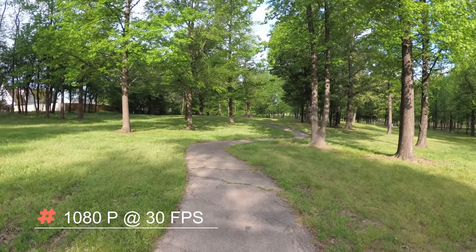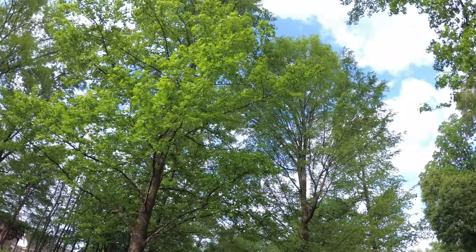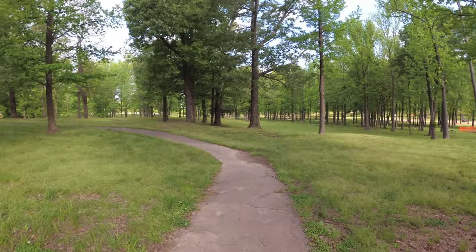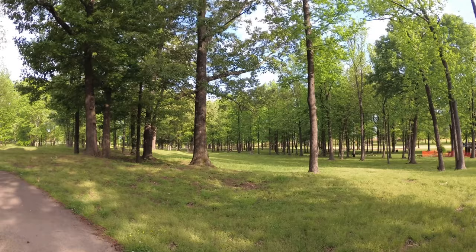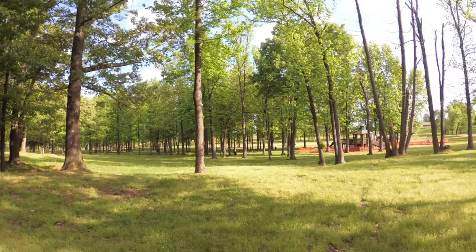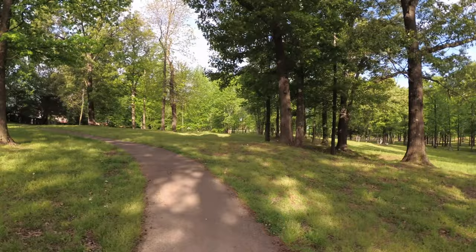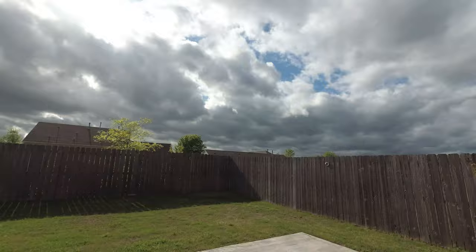All right guys, so this is 1080p at 30 frames per second. I want you to focus out there and see all that dynamic range, see how it handles things out there, see if you can make that out. All right guys, so this is 1080p, 30 frames per second. Let me know what you guys think about this action camera in 2020.